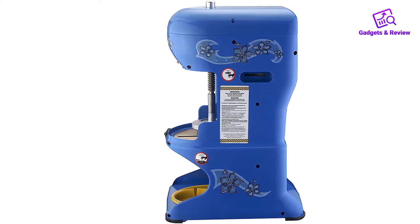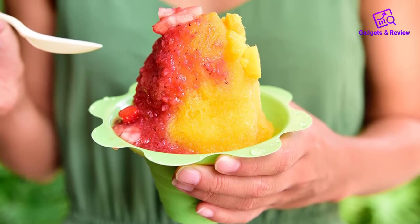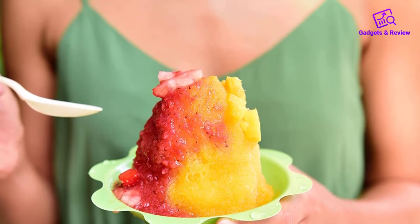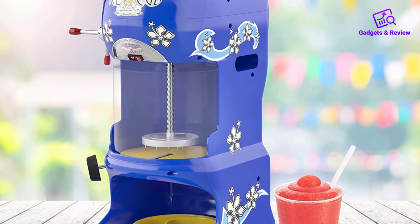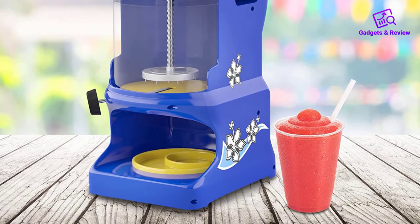The ABS plastic exterior and brass stainless steel interior also help in durability and outcome. Furthermore, it also has a striking look that makes it the perfect candidate for an ice cream truck. Highlighted features: commercial ice shaver; can operate at 1725 RPMs; delivers 350 pounds of ice in an hour; ABS plastic exterior and brass stainless steel interior; the steel blade is replaceable; colorful and unique looking machine.